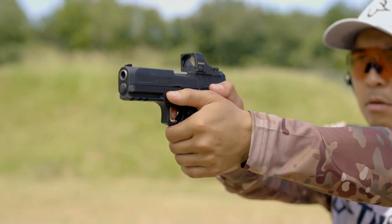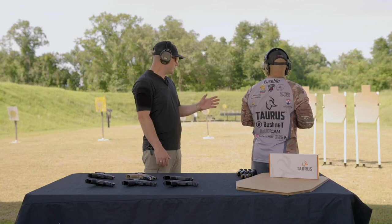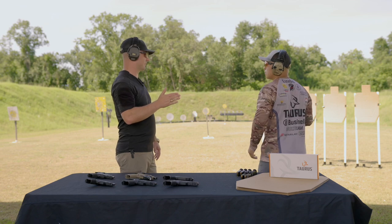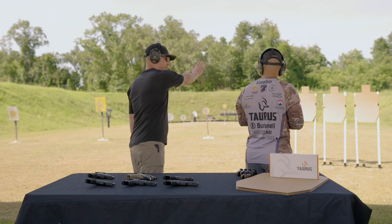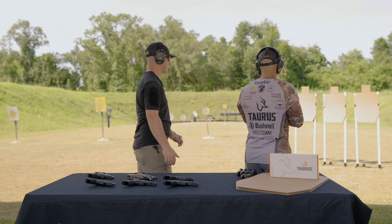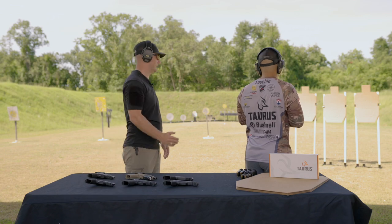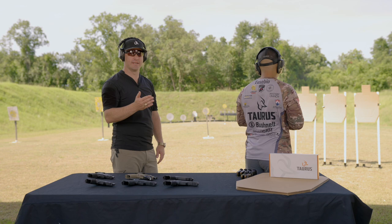Now I want you to save one of those steps. Instead of waiting to put your trigger finger on the trigger until you're fully extended, let's present out and prep — pulling the take-up back and getting to the wall as you extend. Go ahead and do that. You see that it's already getting a little faster.